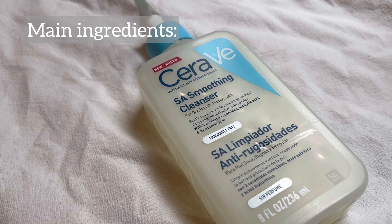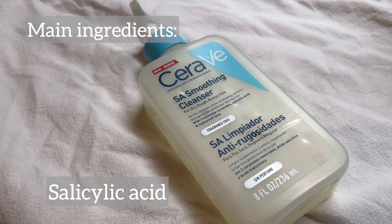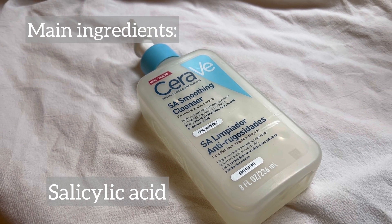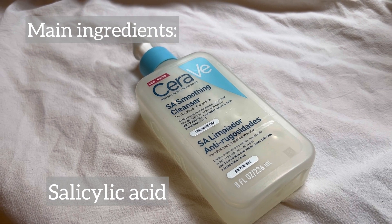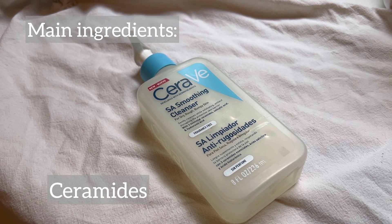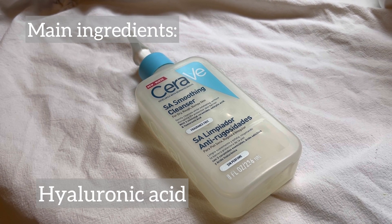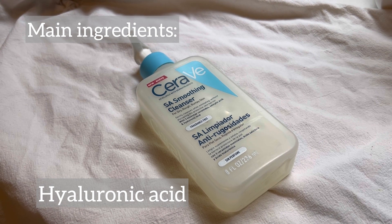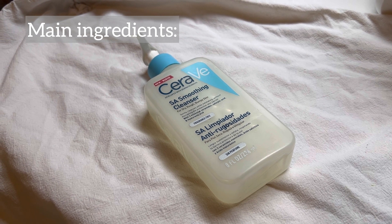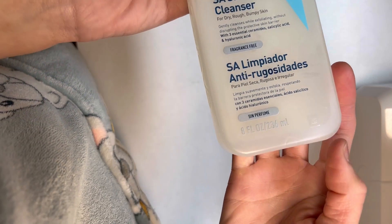The first main ingredient is salicylic acid, which is an exfoliant with anti-inflammatory properties that can unclog pores and penetrate deeply to break down the keratin bumps built up around hair follicles. It also contains ceramides to help prevent moisture loss and strengthen the skin barrier, hyaluronic acid for hydration, and niacinamide to boost collagen production and improve skin texture.